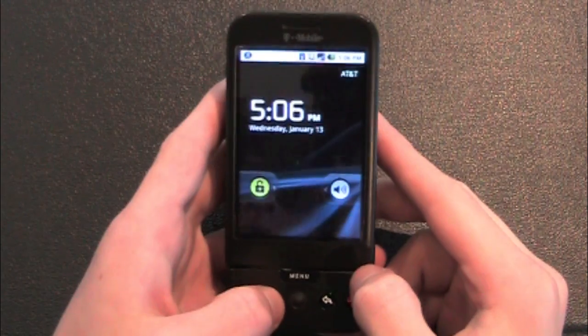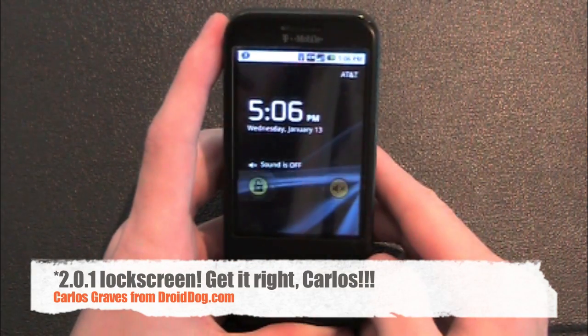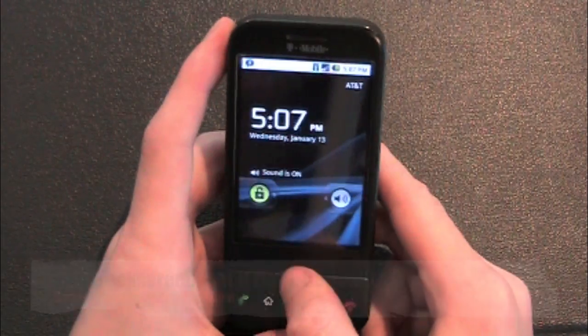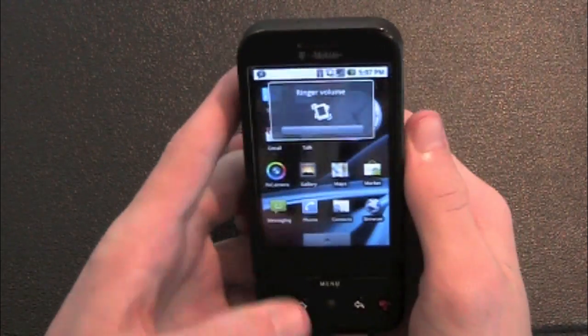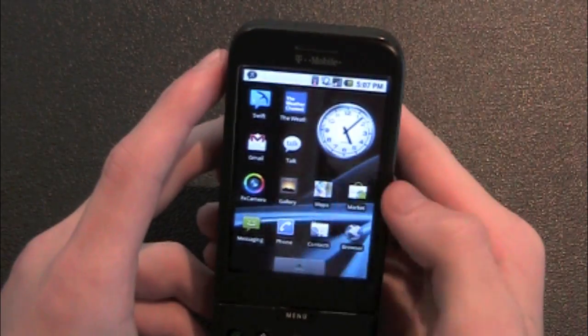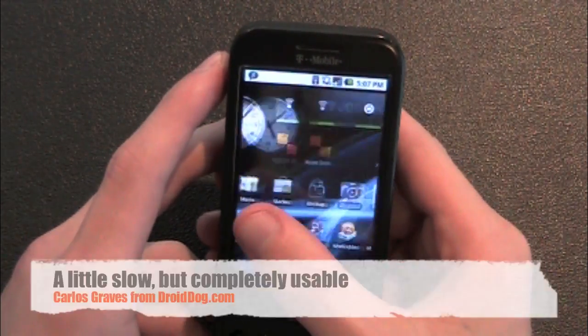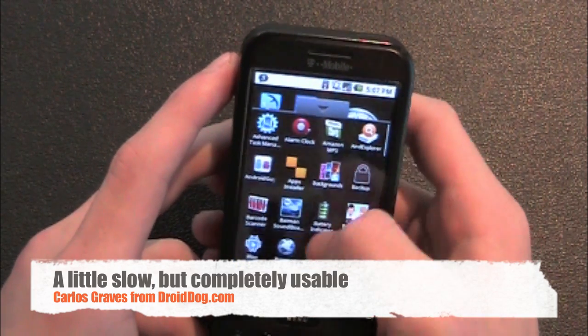Starting with the lock screen, it has the 2.0 Eclair lock screen with sound on, sound off — well, I guess that was the opposite — and then the unlock. I always just keep mine on vibrate. Like I said, it's a little chuggy, but it is not bad at all. It is totally usable.